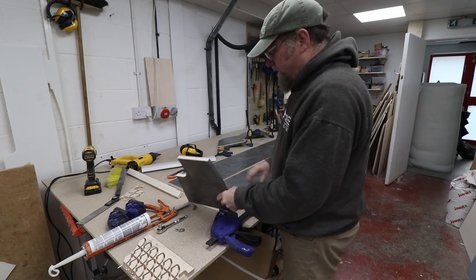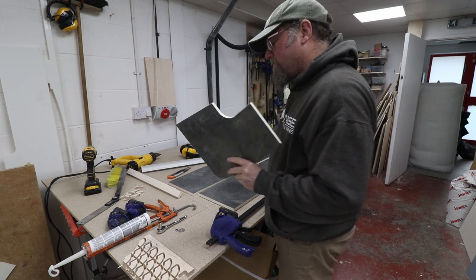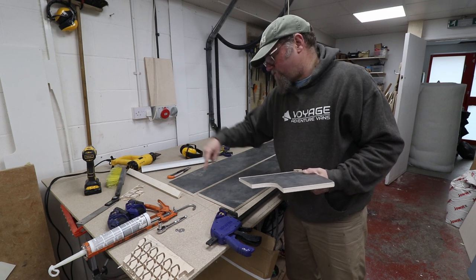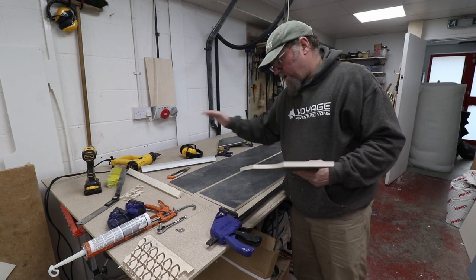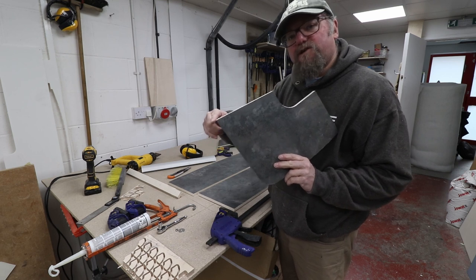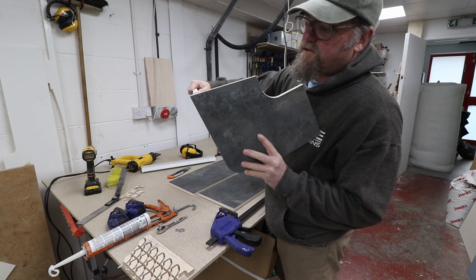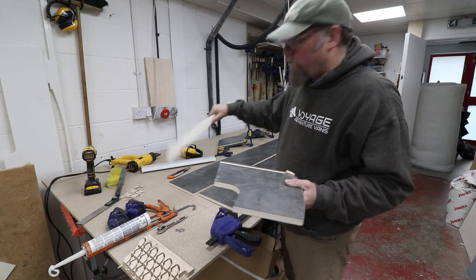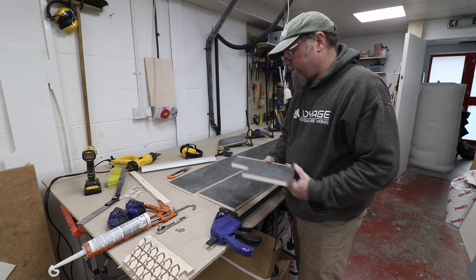I've got an end panel either side; this is scribed to the van which is about 10 and a half degrees. We also need to take a scribe on the bottom of the locker so that it sits neatly against the back of the van as well - if we just kept it square it's going to stick out and look bad. That will be cut with a fez saw at 10 and a half degrees so we can marry it to that.